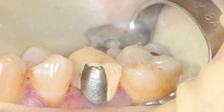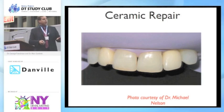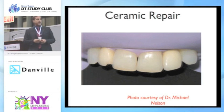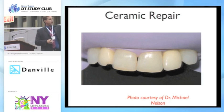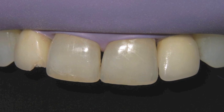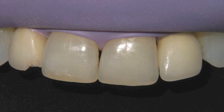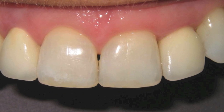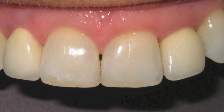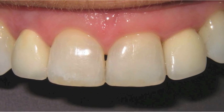Once in a while a porcelain fused to metal fracture will occur in my practice and I just don't have the luxury of doing that crown over — be it age, finances. I may have inherited that patient and I don't feel comfortable billing a patient for a crown they can't afford. Michael was lucky enough when we first put together this program to have patients walk into his practice. So on this central we've got an older repair that was chipped compared to a newer repair on the lateral.